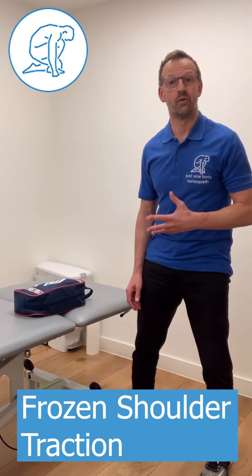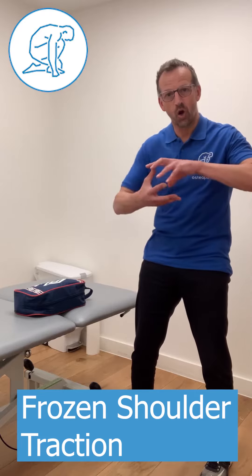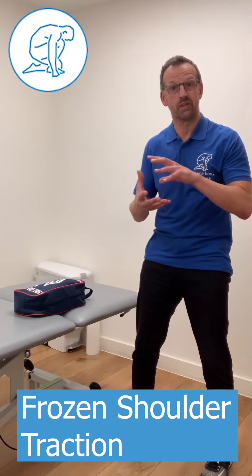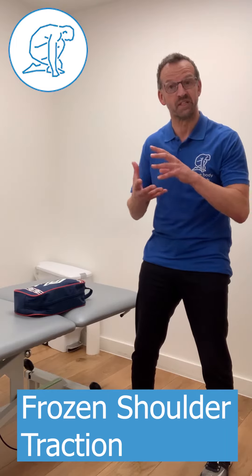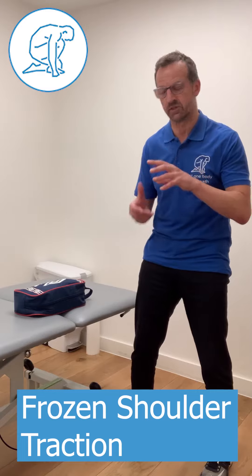I'm going to talk to you about an exercise for frozen shoulder. The objective of this particular exercise is to open up the shoulder joint so that you can get some movement in the joint, because one of the things with frozen shoulder is that it often leads to shoulder stiffness and restricted mobility. So it's really important to get that shoulder moving for the healing process.